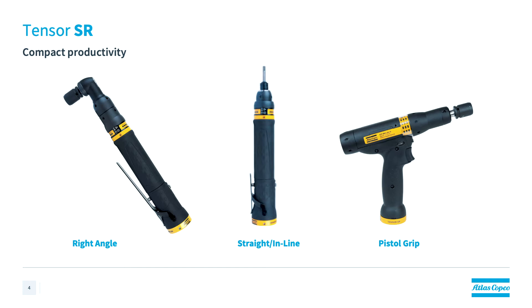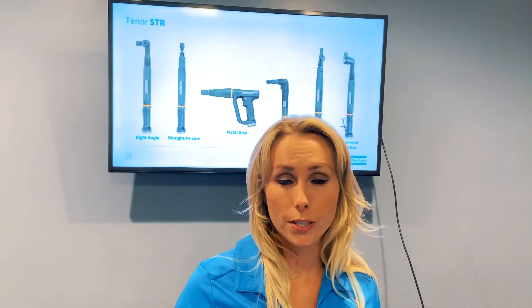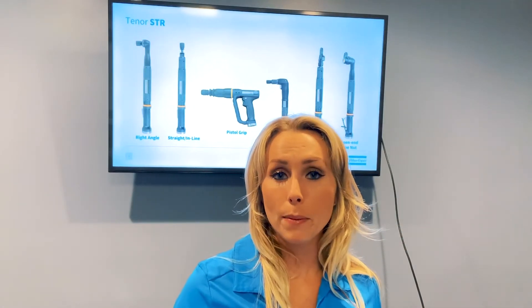And speaking of the future, our next tool is Atlas Copco's next generation STR tool — it is taking ergonomics and productivity to new levels. Like the Tenzer SR tools, the transducerized STR tool runs on the Power Focus 4000 as well as the Power Focus 6000 controllers, and it utilizes the same cable as the SR tools. With safety critical accuracy, the STR tool offers six configurations.